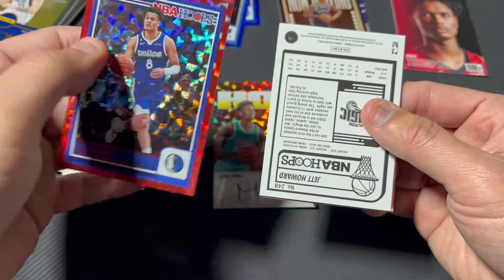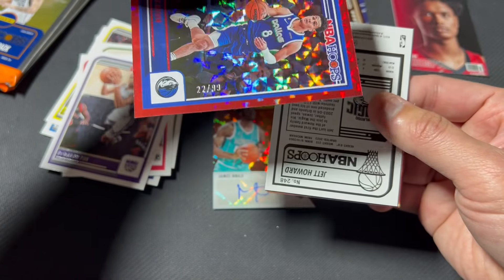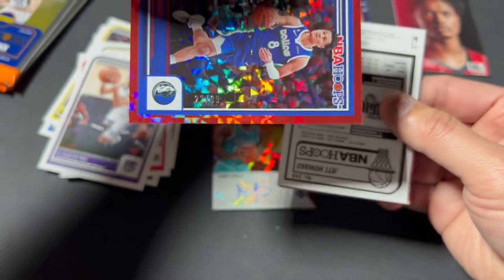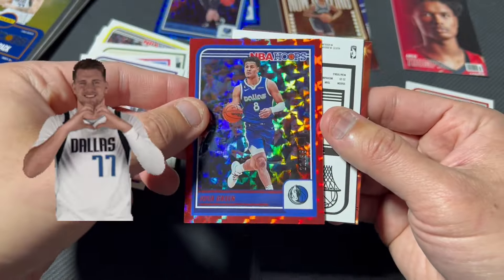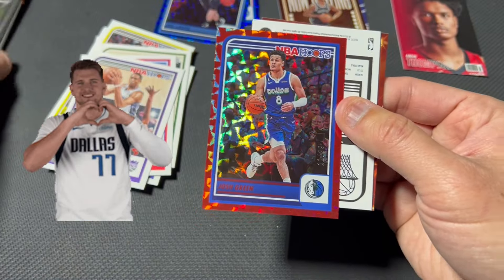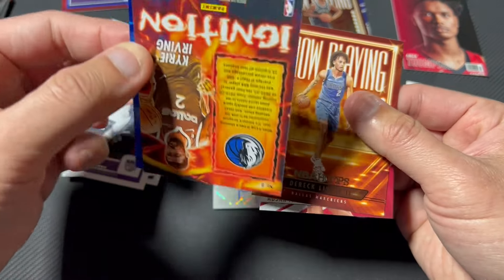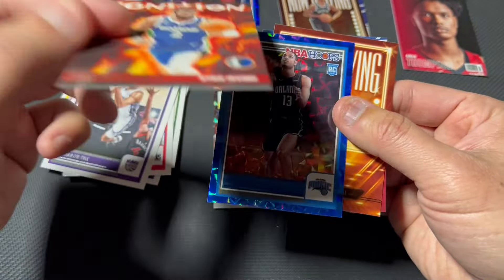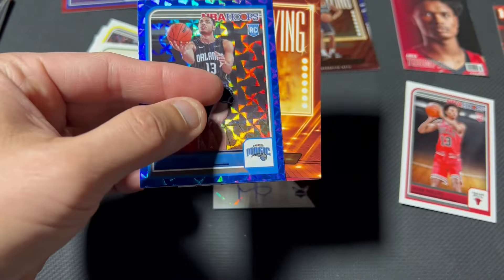Oh my god — Josh Green! Here we go, numbered card, this is the red hyper. Sorry I can't get anything to focus, but that is 22 out of 99 and it looks good — what a pack! Two cards stuck together — Kyrie, no comment.